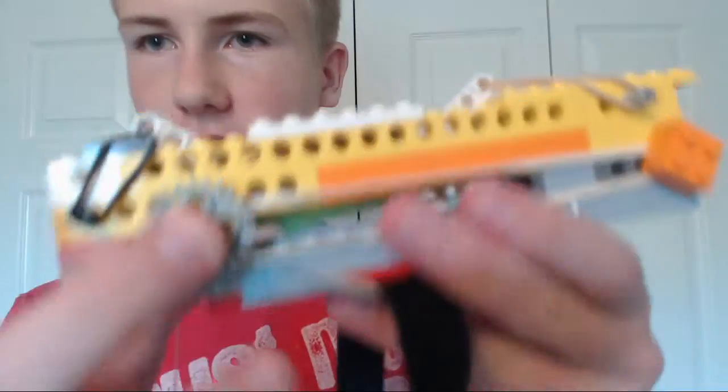Let me show you the mechanisms — I just need to take it off my arm real quick. It's made completely out of LEGOs, with the exception of fishing line, velcro, and duct tape.